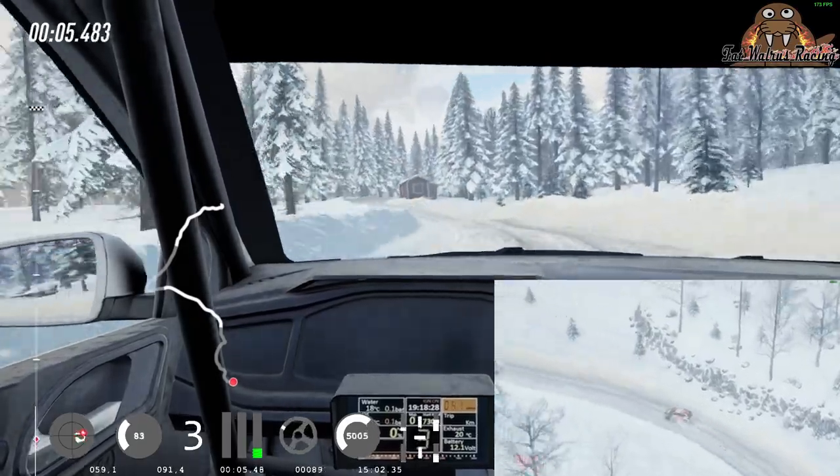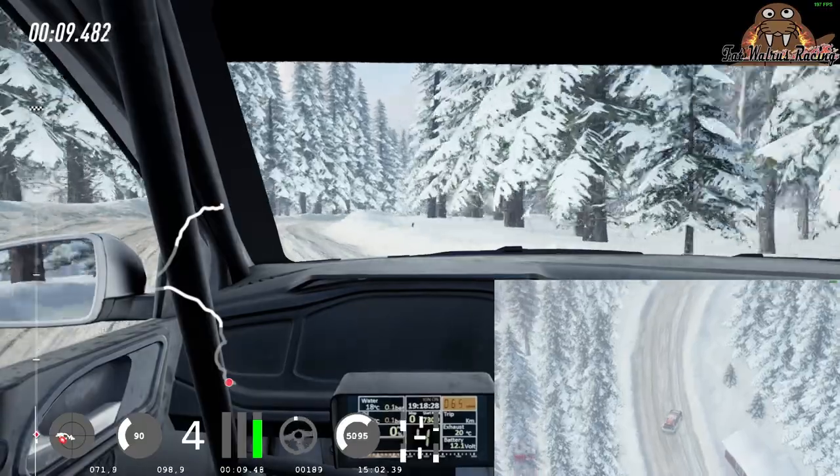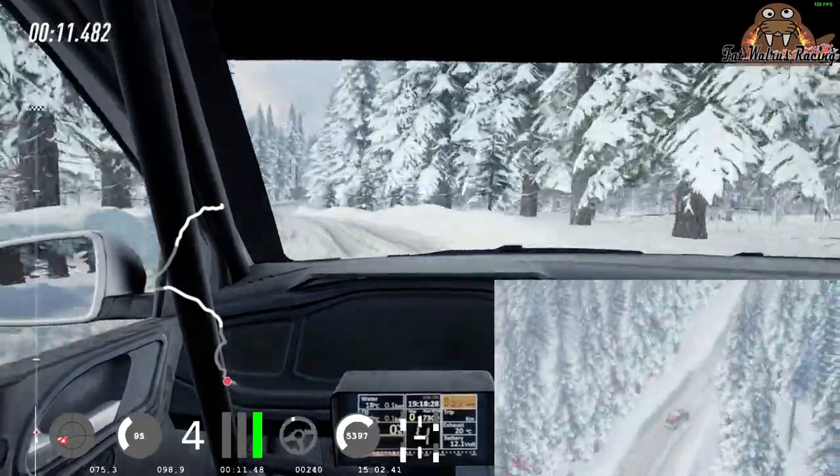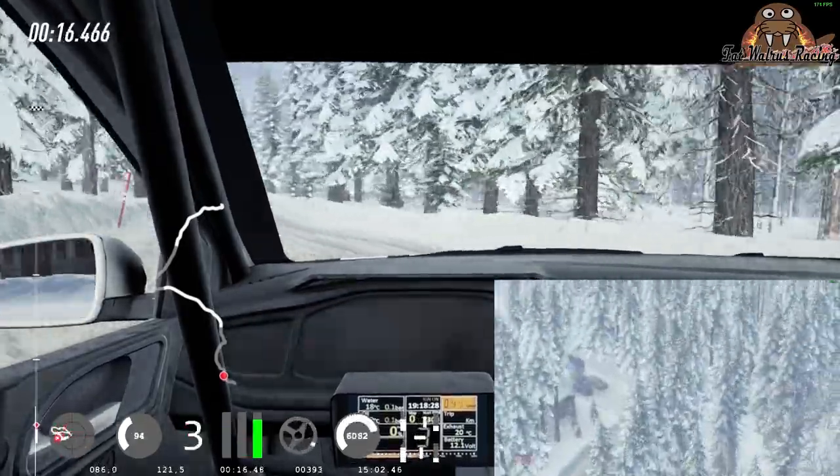30. 4 right long, tightens into 6 left, into 5 right long, tightens 3, into 5 left of a bump, tightens 3.